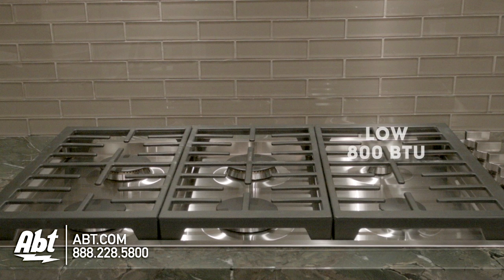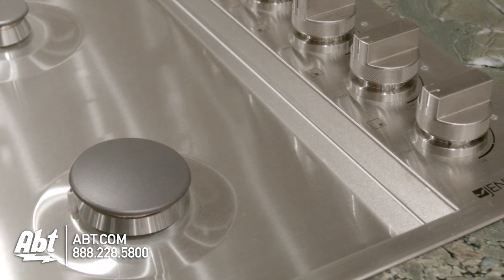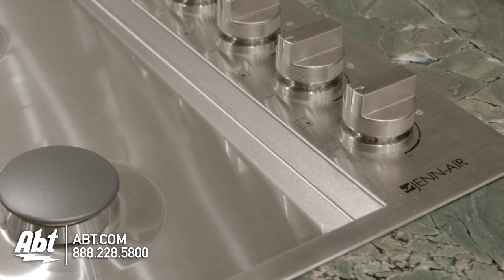Burner outputs range from an 800 BTU low to an 18,000 BTU high. It has a deep-recessed stainless surface and low-profile, allowing for a near-flush countertop installation.